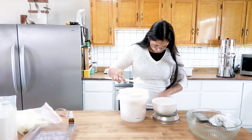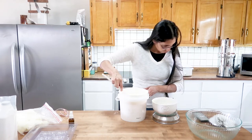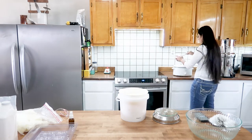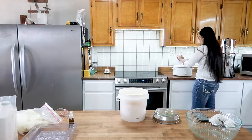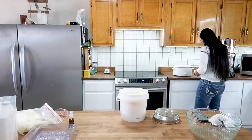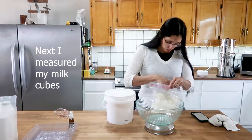I measured my lard and put it inside the crock pot to heat up, then got my coconut oil and measured that as well. I do want to mention I only made half of this recipe for my first batch because I didn't know how much it was going to make. Next time I'll probably make the double batch because I have two molds and this is the perfect amount for both. After getting the coconut oil together, I put it in the crock pot and let that heat up as well.